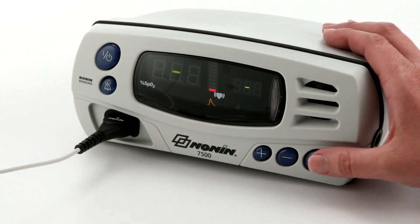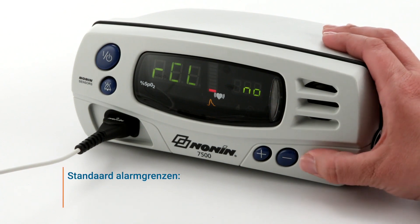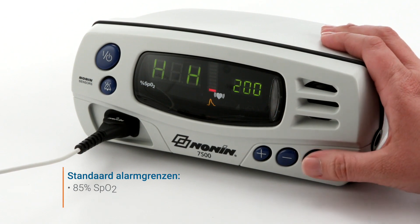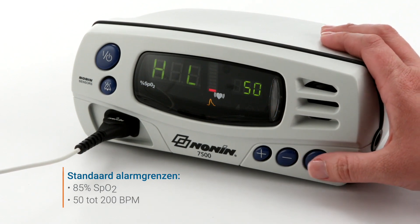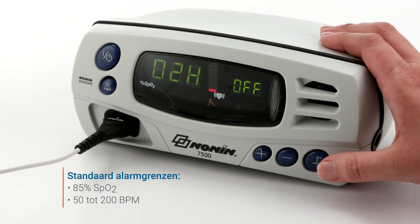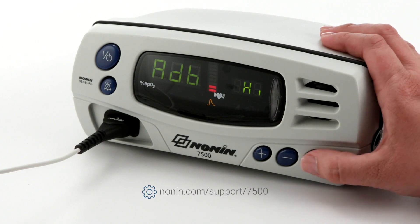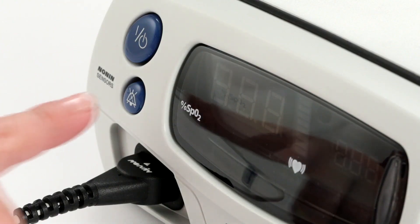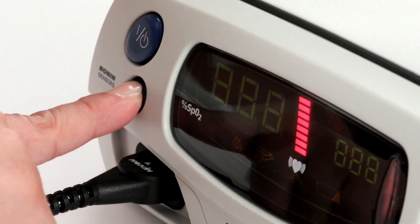It's recommended to set and check alarm limits and other oximeter settings prior to each patient use. The oximeter comes with a default low alarm setting of 85% SpO2, a low pulse rate of 50 beats per minute, and a high pulse rate of 200 beats per minute. These may be customized in the setup mode, explained in the operator's manual. A patient security mode may be set to prevent changes to alarm limits and other functional settings.